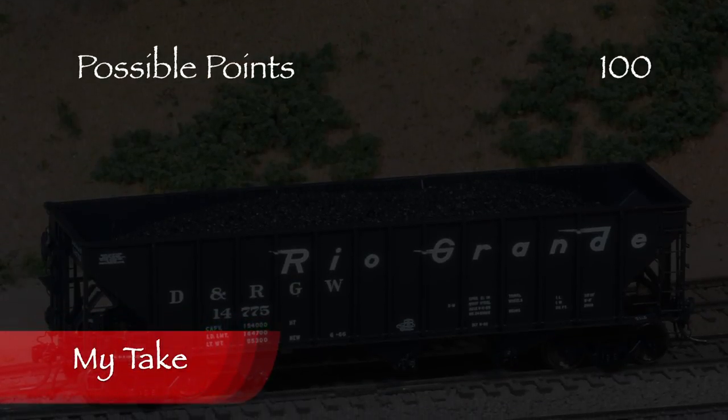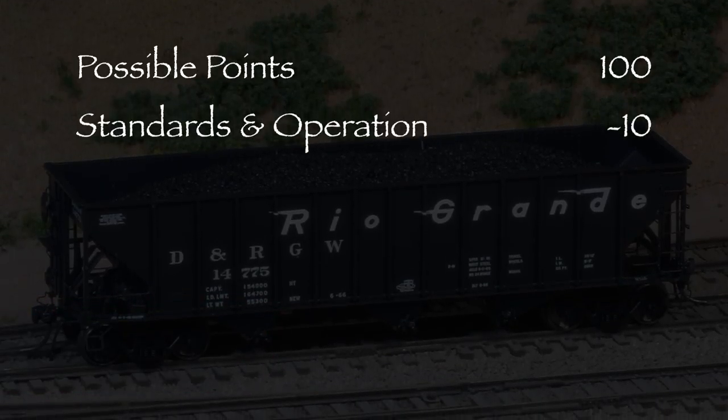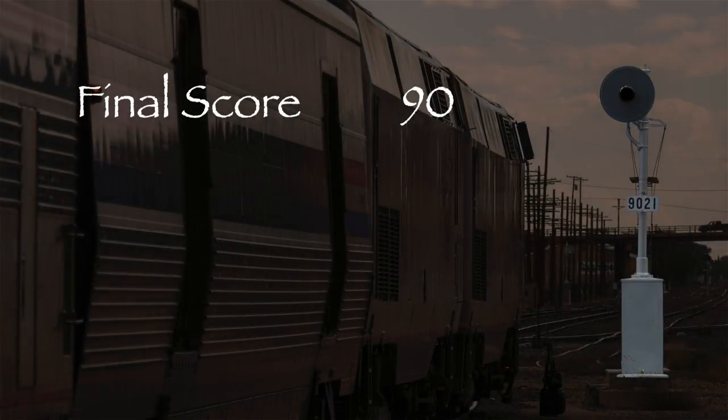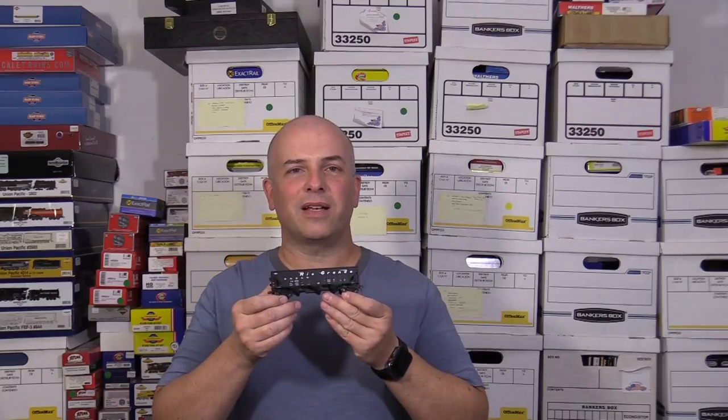Let's take a look at what we've got. The car has one low coupler and it wobbles, so I took 10 points in the standards and operation category. That leaves us with a total of 90 out of 100 possible points, which would be an A- on a report card. This is a really nice model and it deserves a green signal. It's always exciting to see a new company enter the model railroading world. Arrowhead has done a really nice job with their first car, and if you need some Rio Grande hoppers, I wouldn't hesitate to recommend it.